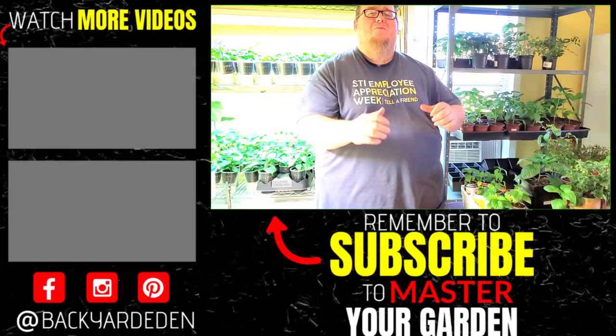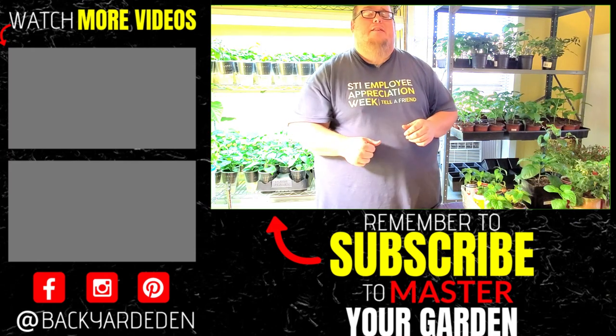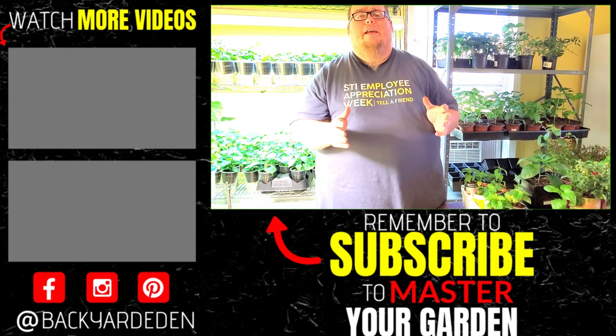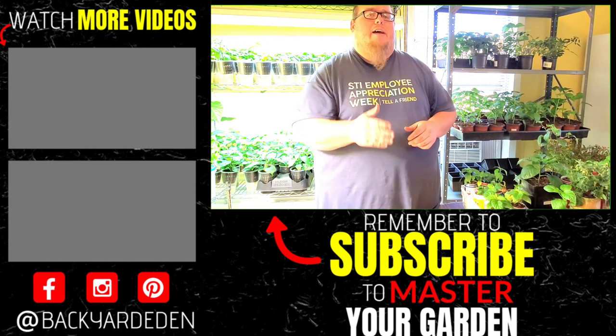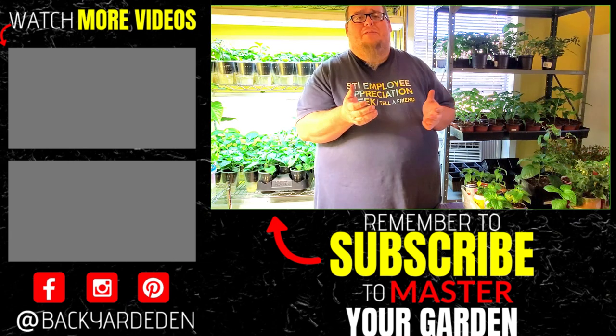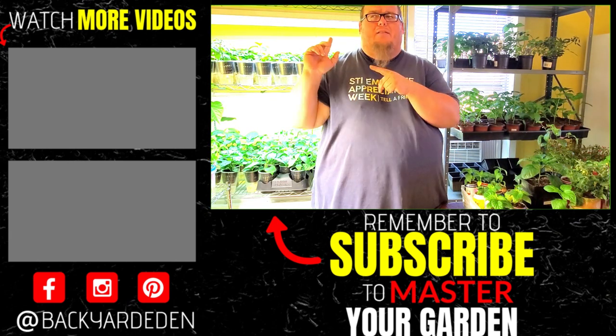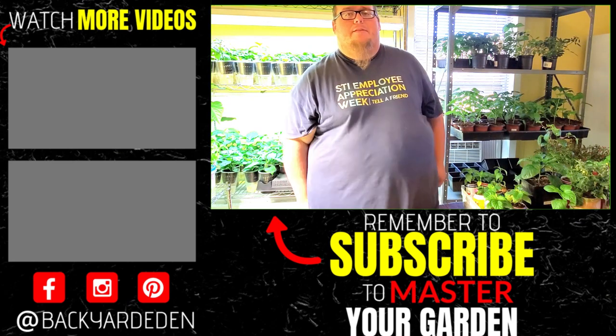If you want to check out the video of me planting some fresh bell pepper seeds, you can check that out in the YouTube card above — I'll also put that in the description below. And if you want to learn more about sustainable gardening, gardening tips and tricks, and other pepper-related videos, start now by clicking the subscribe icon and clicking the bell so you don't miss out on a thing. If you like this video, check out one of these, and I will see you in the next one.